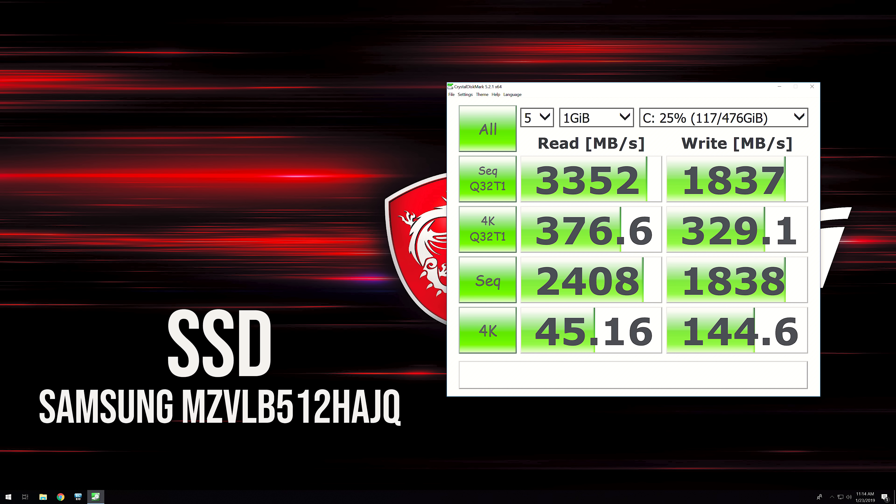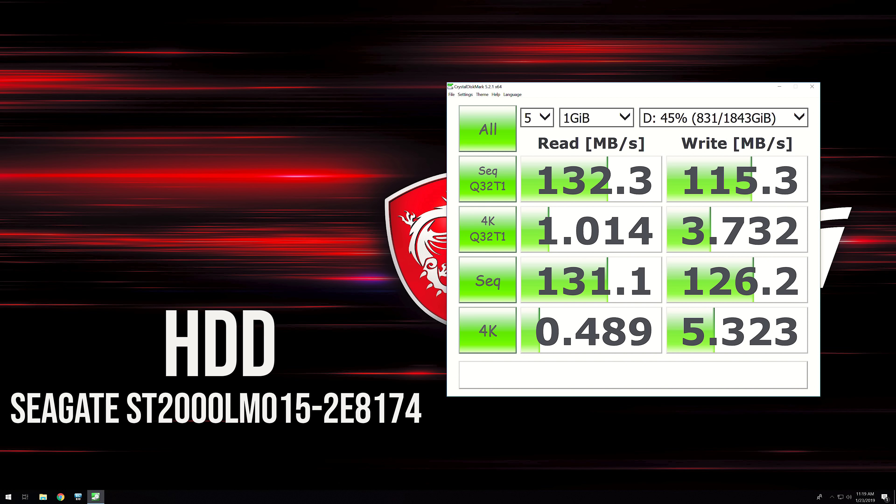Using Crystal Disk Mark to test storage, the 512GB M.2 NVMe SSD was getting very nice read and write speeds, while the 2TB hard disk was performing about as expected for a 5,400 RPM drive.